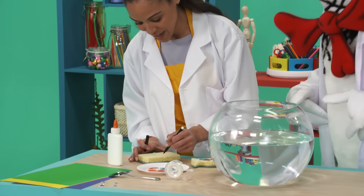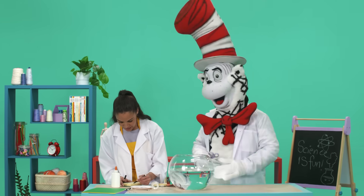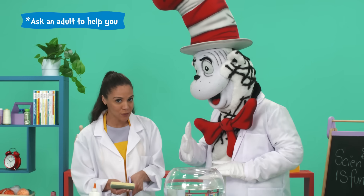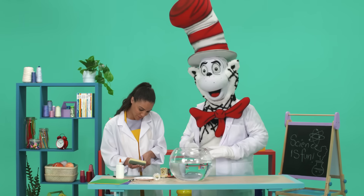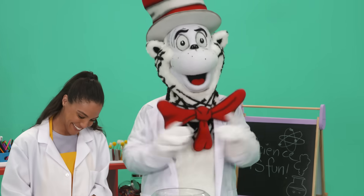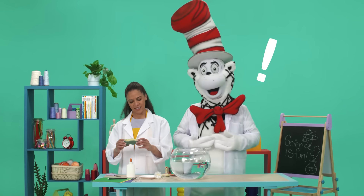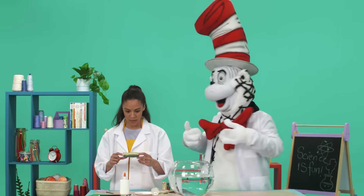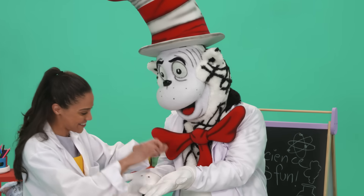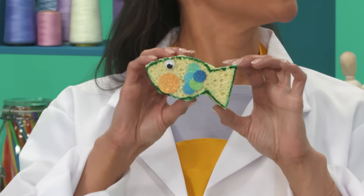I'm going to draw my fish shape on this sponge. Now that I have my shape, I need to cut it out. Don't forget — if you're using scissors, ask a grown-up for help if you need it. I think we should name him Spencer! Spencer the Spongefish. And now you can add stickers or sequins for scales. He needs some eyes. Googly eyes! Spencer the Spongefish is done!